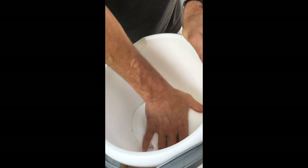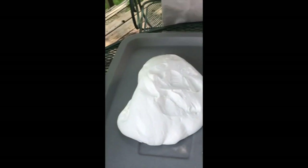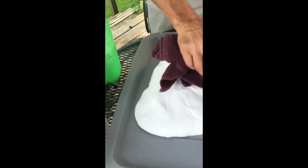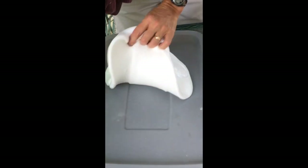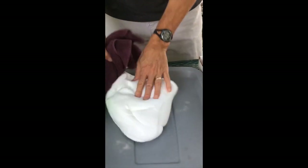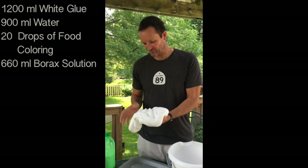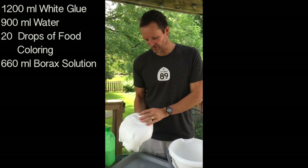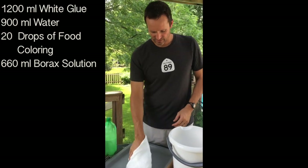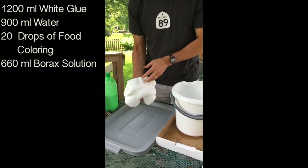What I like to do at the end is just dump it out on something that's not going to stick, like a table. If there's any extra water, don't use paper towels — use an old towel and dab it off. Anything extra will come off on the towel. And there you go — a pretty nice size Glacier Goo or Ooze Ball ready to go. It doesn't stick to your hands, it flows really nicely, it doesn't stick to things. It will stick to clothes and carpet, so make sure the kids keep it off that.